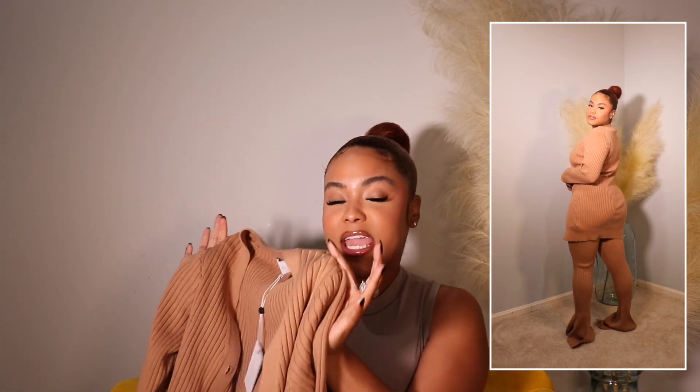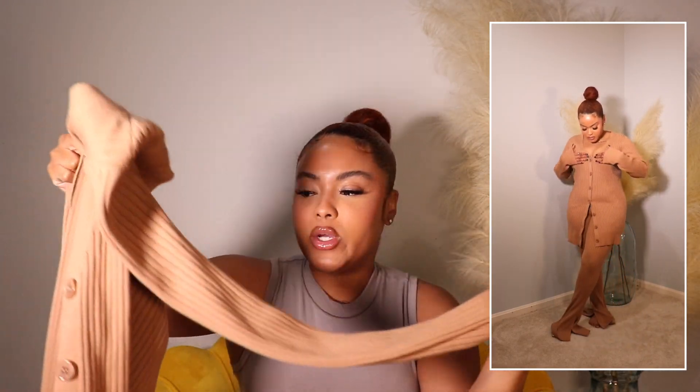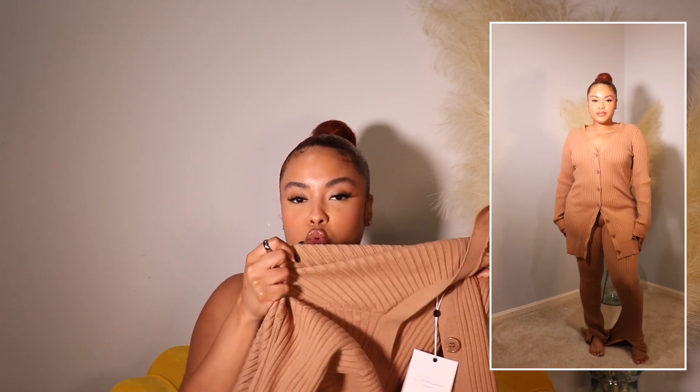The matching sweater cardigan top can be worn buttoned up as a shirt or open as a cover-up style cardigan. I love this nude tone and the nude-colored buttons. I wish I'd gotten a size small because it's super stretchy and I'd prefer it more snug to accentuate my waist. But it's cute either way, and the neutral tone is just giving everything she needs. This set can even be styled for the office for the nine-to-five girls. Definitely recommend picking up this set because it just does the body good.